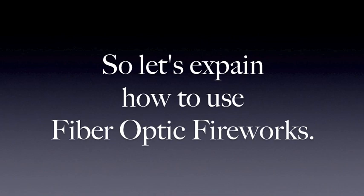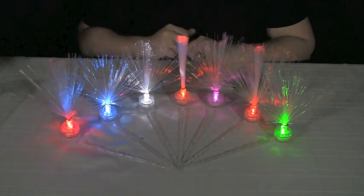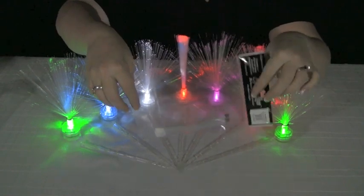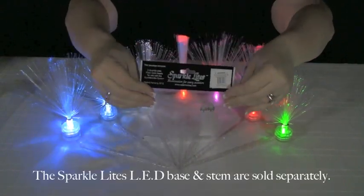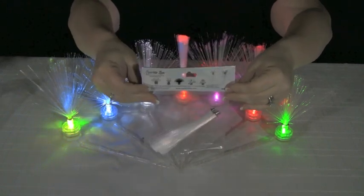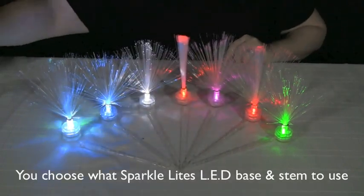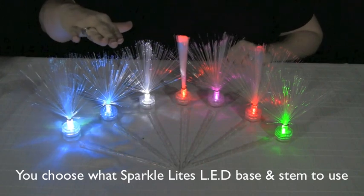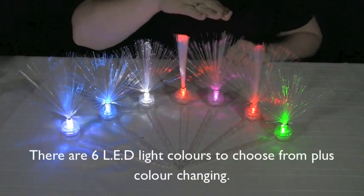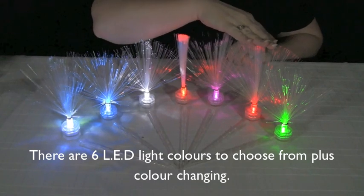Let's explain how to use fibre optic fireworks. They're sold 5 per pack. SparkleLight's LED base and stem are sold separately. You choose what LED base and stem to use on your fireworks. There are 6 LED light colours to choose from, plus a colour changing LED.